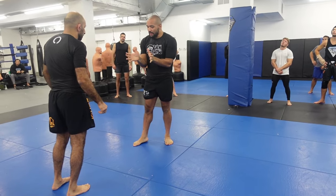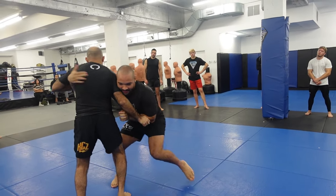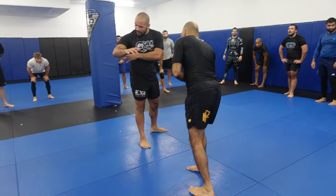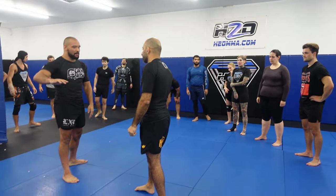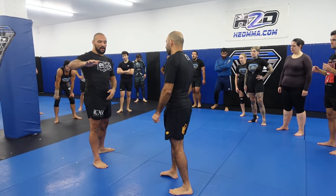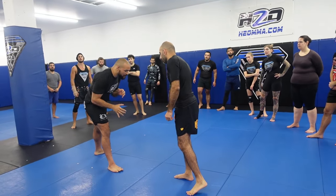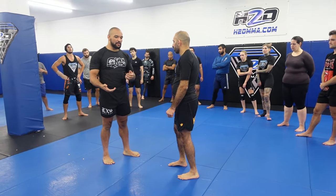My elbows are tight — there's a lot of hand fighting in wrestling. Your goal is to keep your elbows tight while simultaneously trying to fight in and get your hands locked. If there's space between our elbows and our ribs, the elbow-to-rib connection is a big thing in wrestling and jiu-jitsu. If my elbows are out, I get weaker and there's a lot of opportunity for him to get underhooks, which is a takedown setup we're going to talk about a lot today.